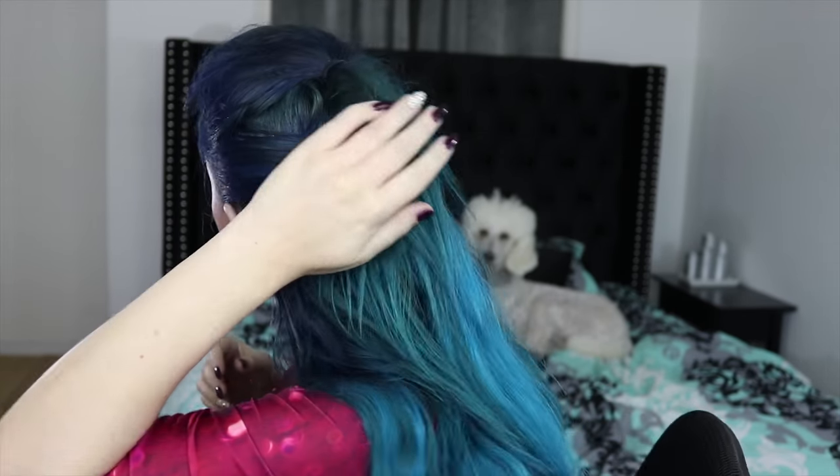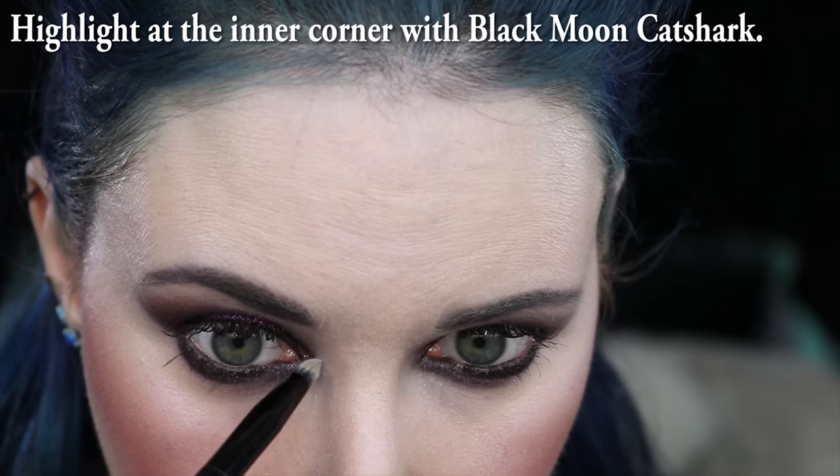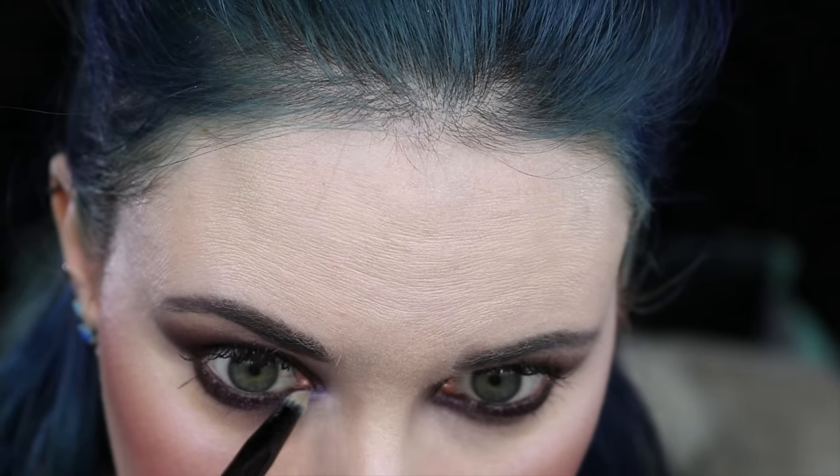I went and grabbed my Paul Mitchell hairspray so that I can basically spray the top of my head so it doesn't move. Here's what it looks like from the back — it's mostly just kind of puffed up a little bit. It's not as cool as last time when I did like the French braid and everything, but I think it'll work for tonight. Here's the inner corner highlight — it's Cat Shark by Black Moon Cosmetics.